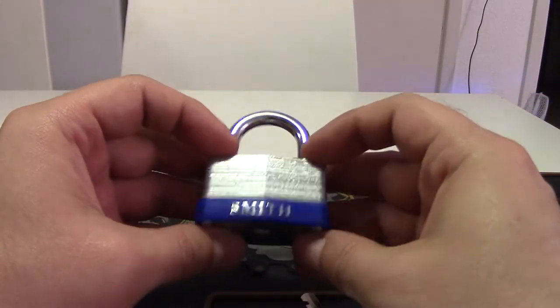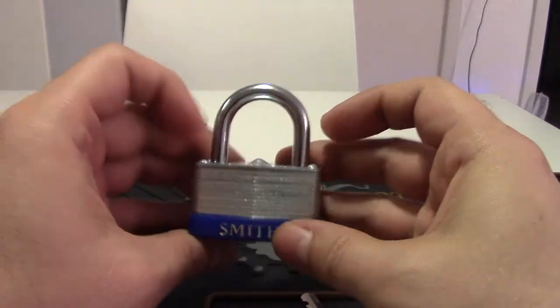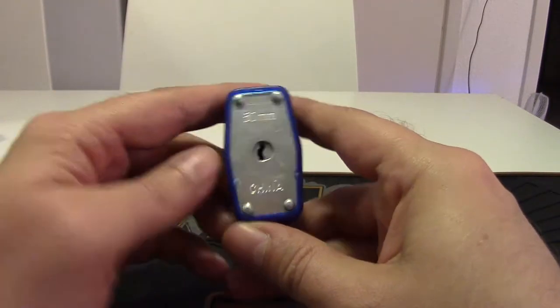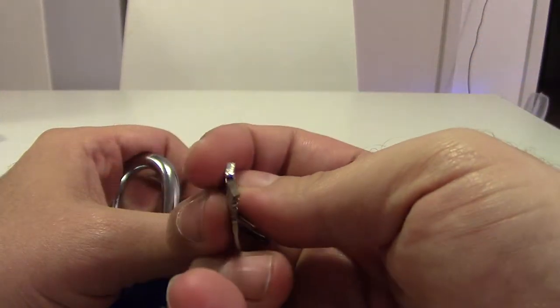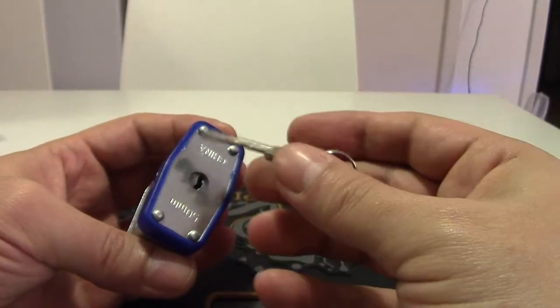This is a Chinese lock — it says 'Smith' on it, just trying to sound more American. It's a 50-millimeter warded lock and it uses a skeleton key, so there's no real security except for whatever cutouts you put in the key to engage the locking mechanism.